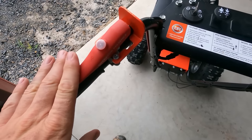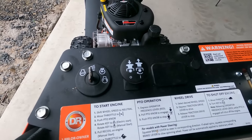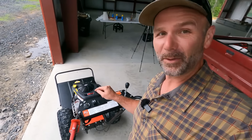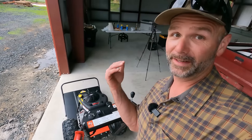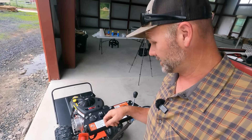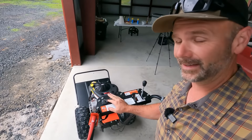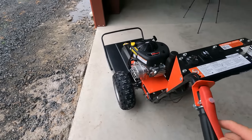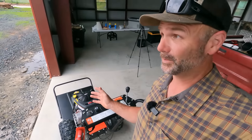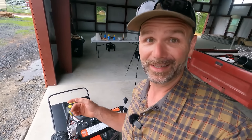Got to pull this handle right here to engage the PTO. If you have the PTO engaged and you release the left-side handle, it will kill the engine — it's a safety feature. To shut it down, you just smack that PTO engagement right there. It's just a pretty simple machine — a belt-driven, heavy-duty brush mower. And we're going to go get into some heavy-duty brush right now.